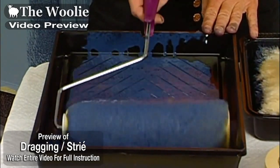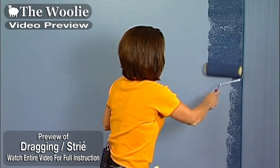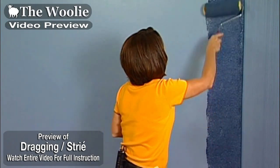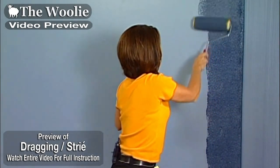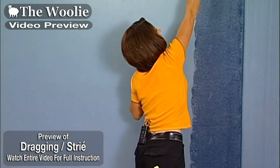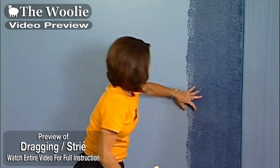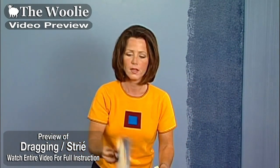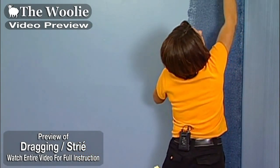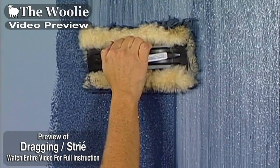Load up your roller with the glaze and begin by rolling it from top to bottom. When you apply the glaze with the roller, apply it a little bit wider than the width of the woolly, so that you've got an open edge there. Then take the woolly, allowing it to overlap where you previously had done your dragging, and drag it through.